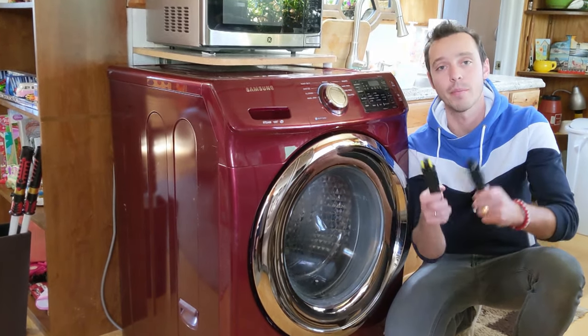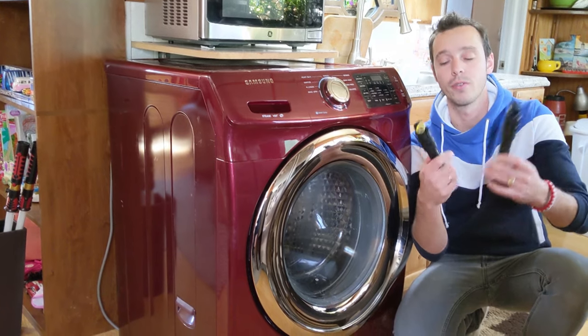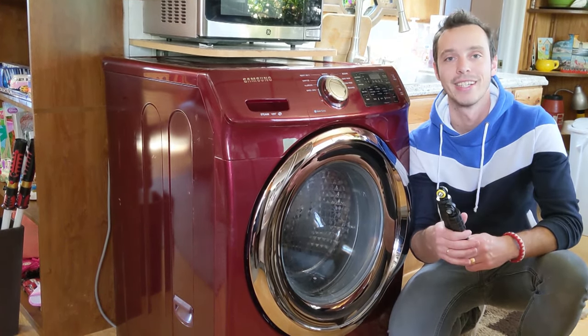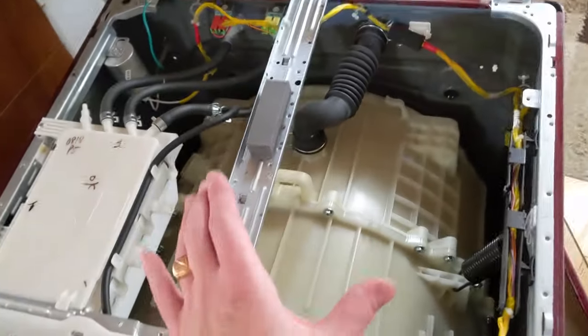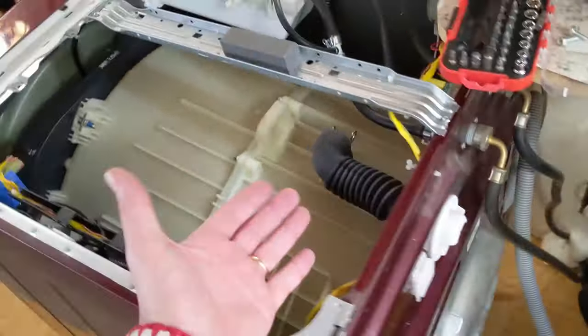We'll show you how to fix and repair it for very cheap, instead of buying a brand new washer. Now, we have that Samsung washer. We removed the top cover — pretty simple, just two screws on top that we had to remove, then we pulled it up and slid it back.